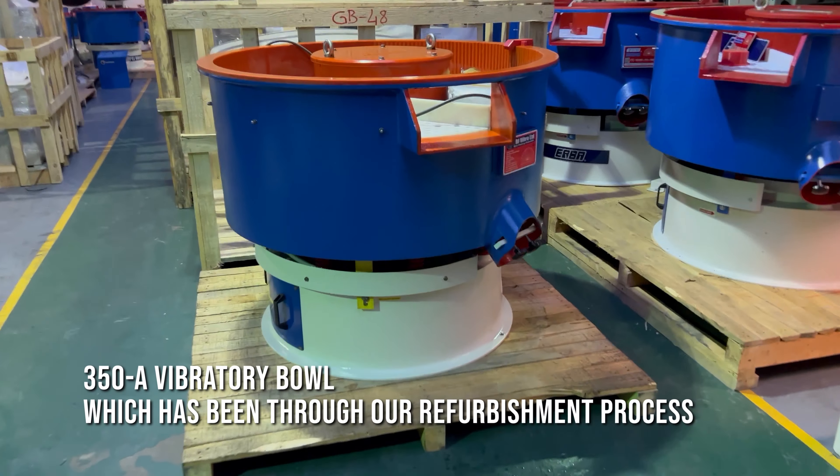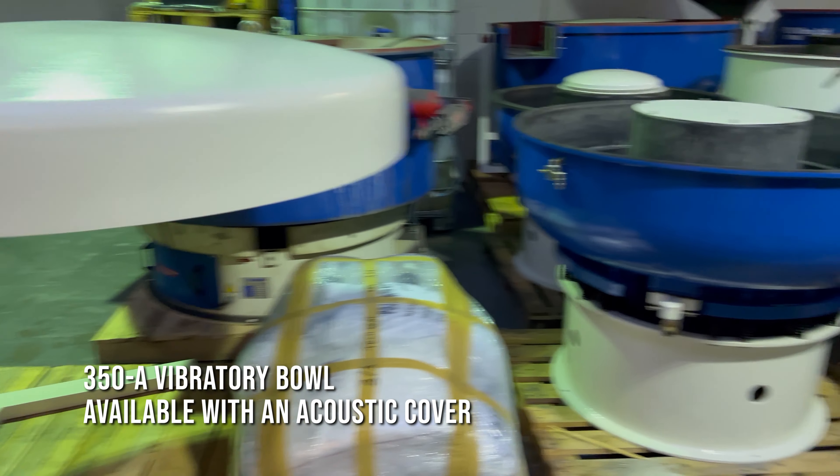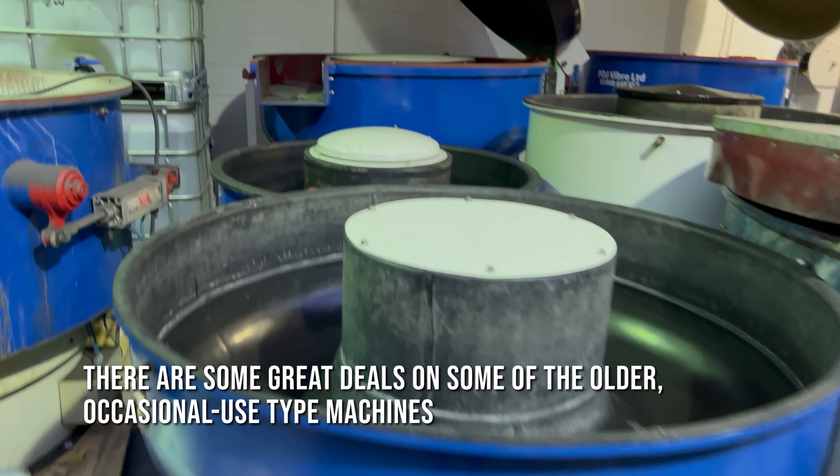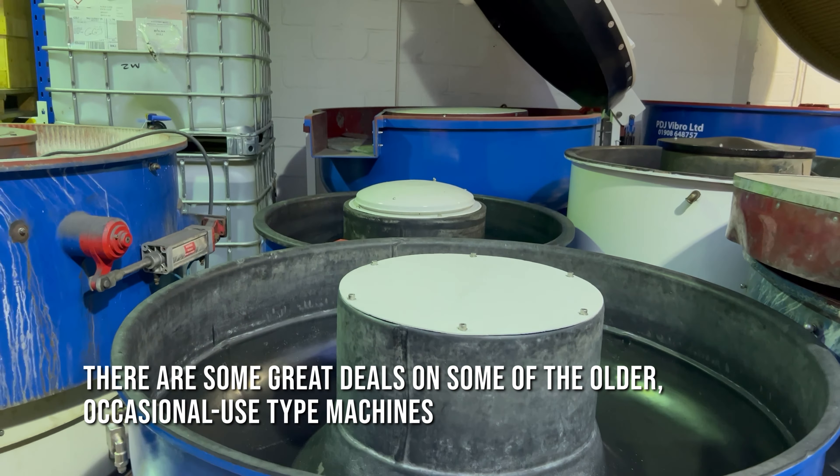We've got this 350A which has been through our refurbishment process, available with the acoustic cover there. We've got some of the older machines that have been hanging around for a while — we've got some good deals with those. So if you're interested in something older, occasional use type machines, that's great.